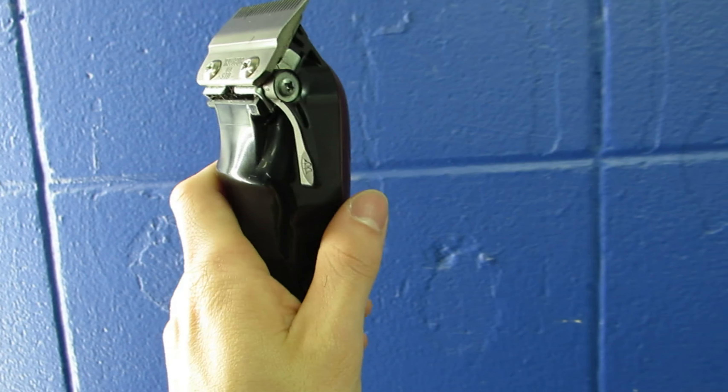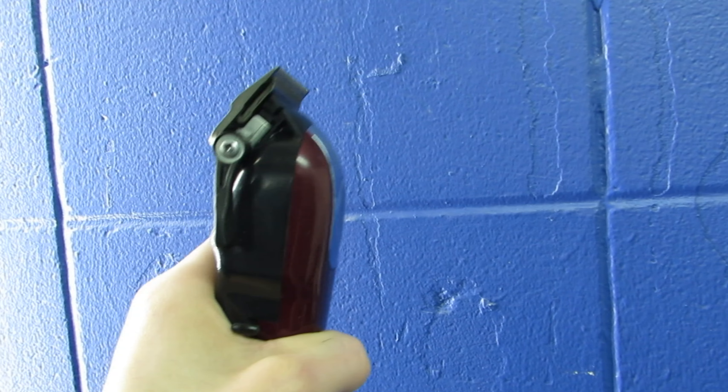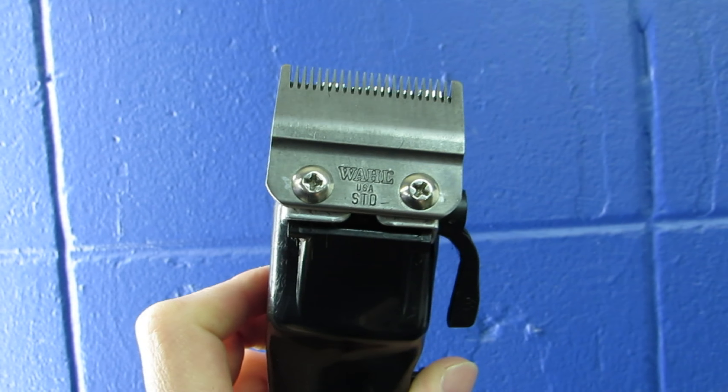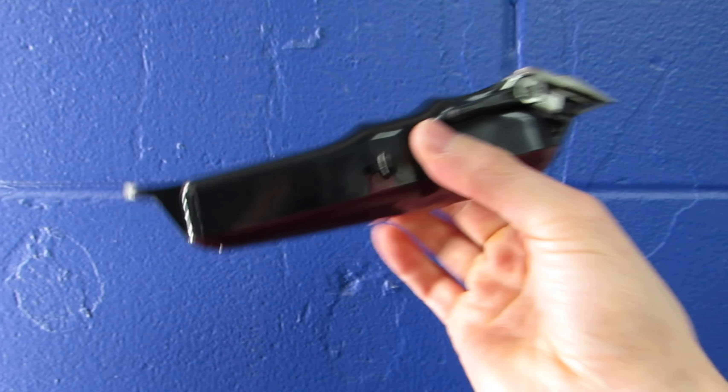You can tell by the way it's made they really thought about the barber and who's going to be using these clippers. I use this a lot for clipper-over-comb — I can grab it really fast, there's no cord, grab my comb, and get right into the bulk of the haircut.